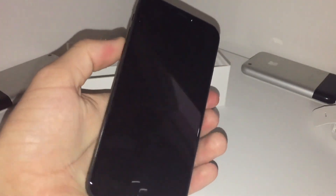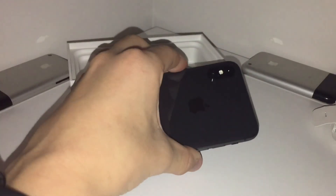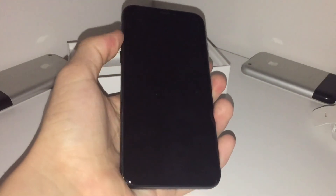Thanks for watching — Space Gray iPhone X unboxing. I'm not really big on outros, so I'm just going to say bye.